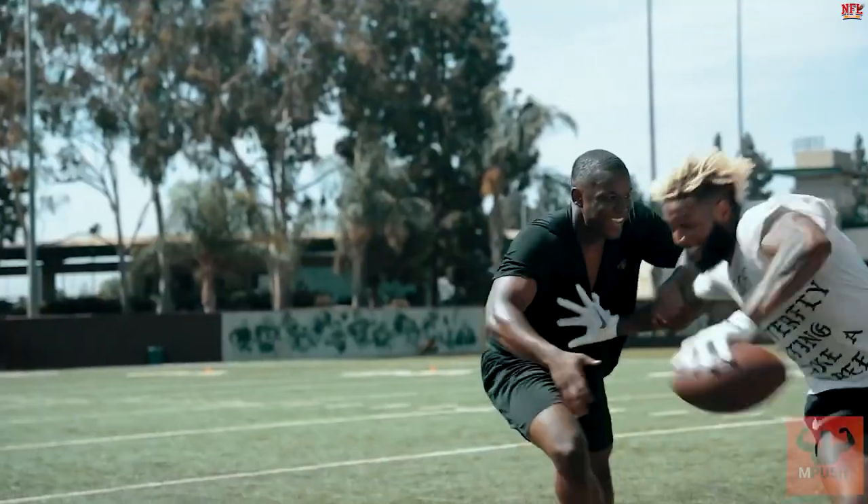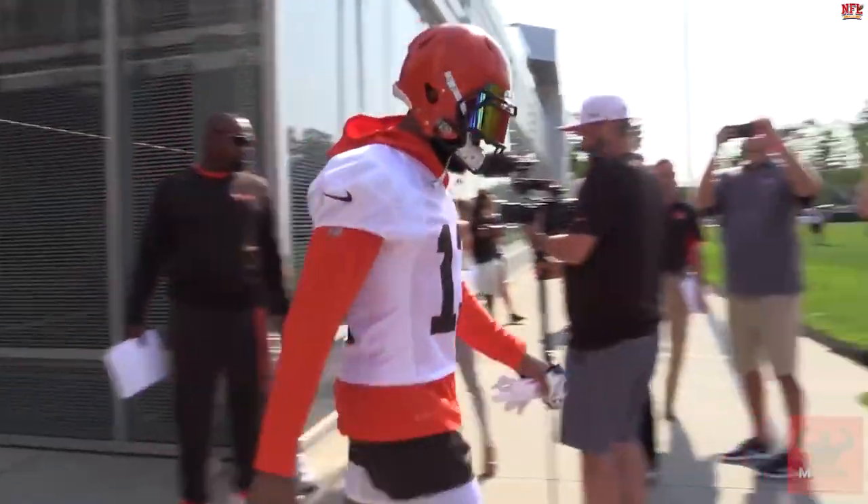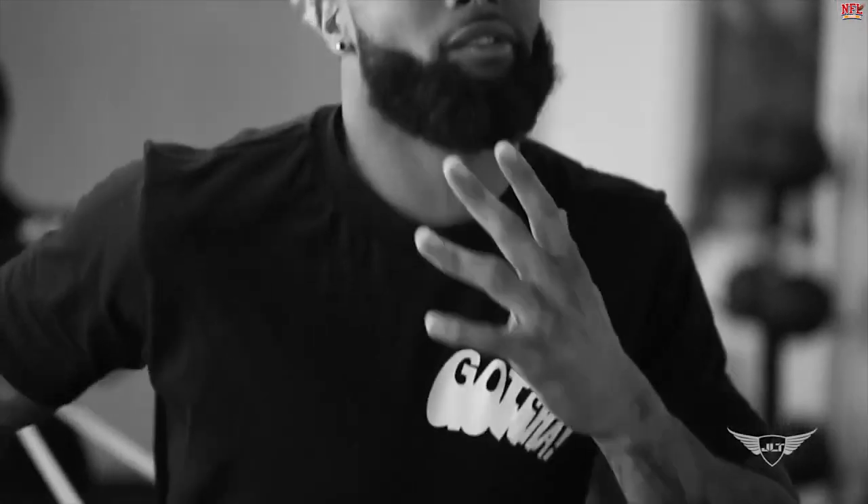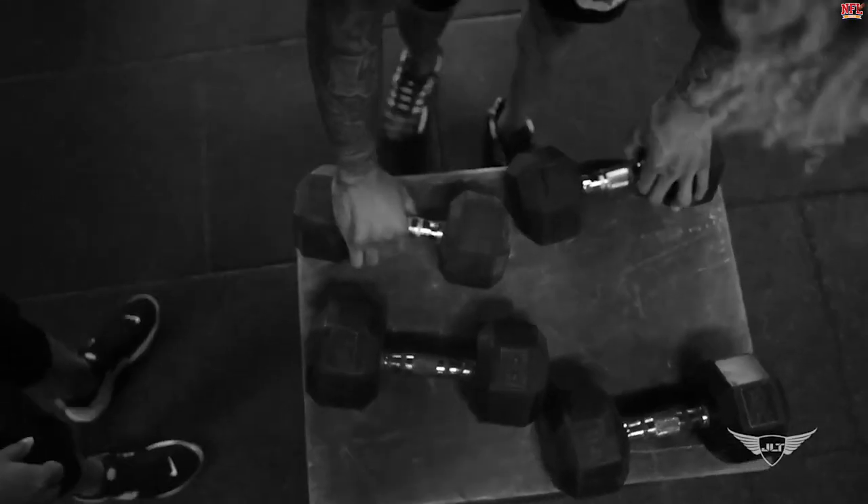His workout regimen can last anywhere from a 30-minute session to three hours. The player uses the tennis ball drill, box jumps, back squats, resistance band drills, footwork drills, Pilates, medball workouts, as well as basic dumbbell workouts. It's bound to be a packed gym session.